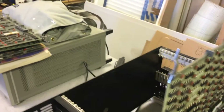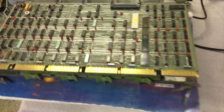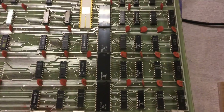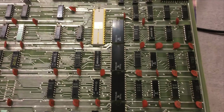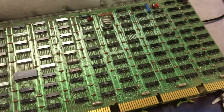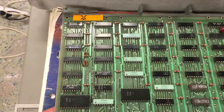We also have a couple of spare modules to show you. This is the CPU module again, and here we have the ALU units, and here is the UART. The data path module, and then here we have the control board, which contains all of the microcode.